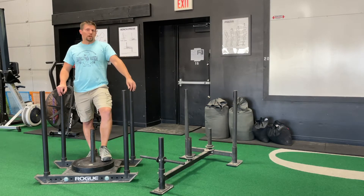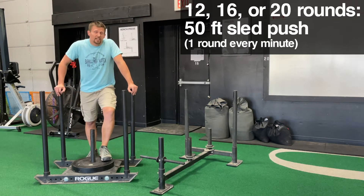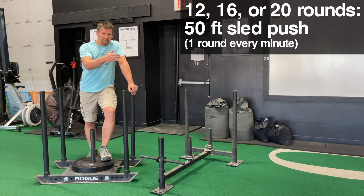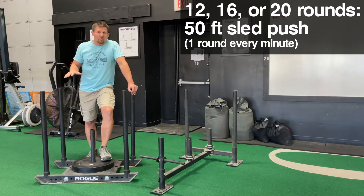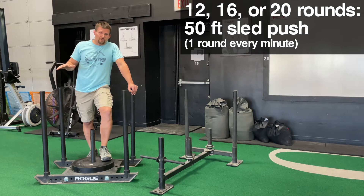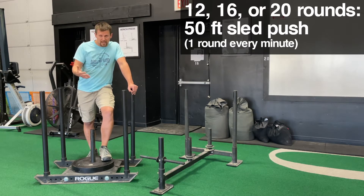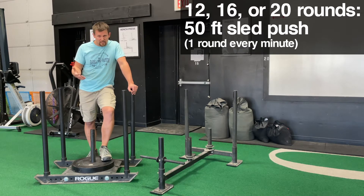Workout number one: you're going to do 12, 16, or 20 rounds. You're going to start one round every single minute, and you're going to push the sled 50 feet. Indoors here, we limit it to 50 feet because that fits on our turf. If you're outdoors, you might choose a different distance, but you'll have to experiment with that on your own. We use 50 feet because it fits very nicely.